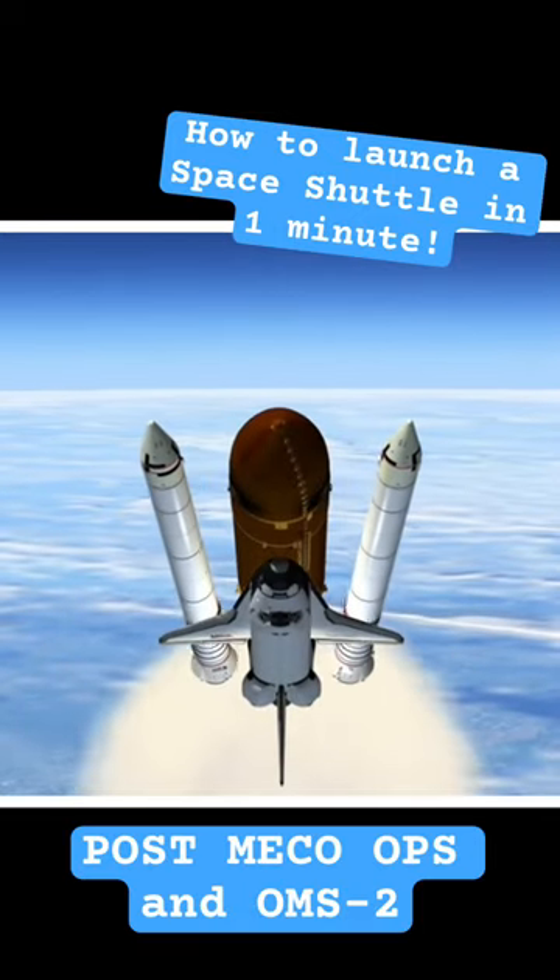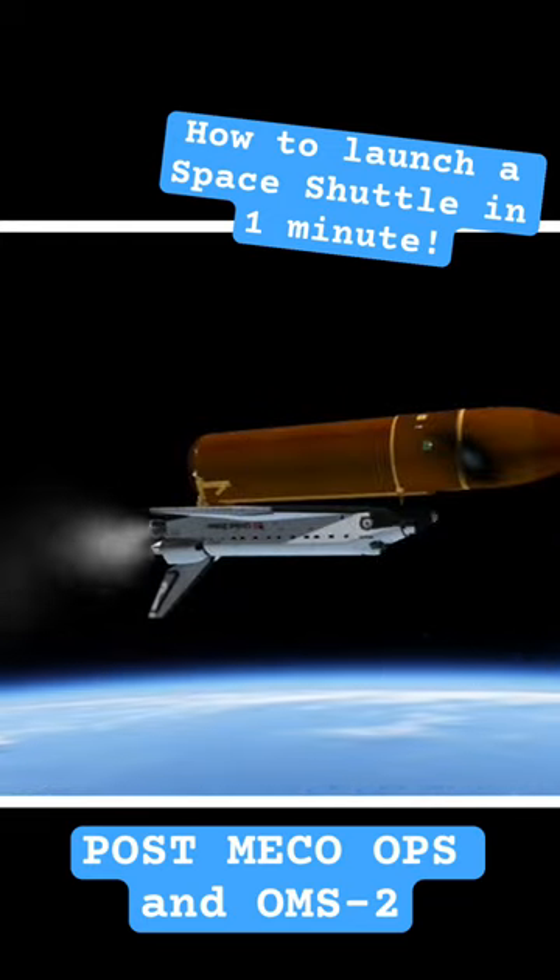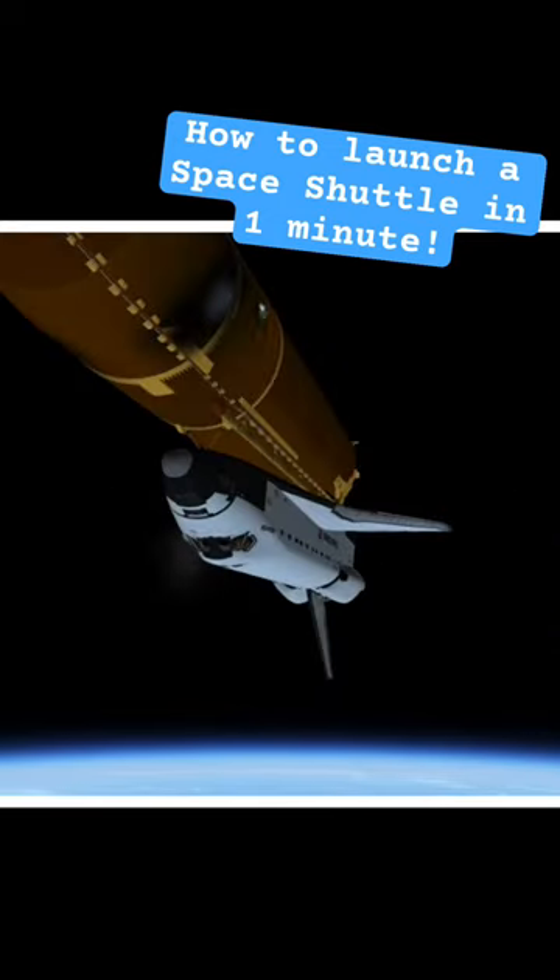Next video, I'll show you post-MECO operations on how to perform OMS burn 2 to enter a stable parking orbit.